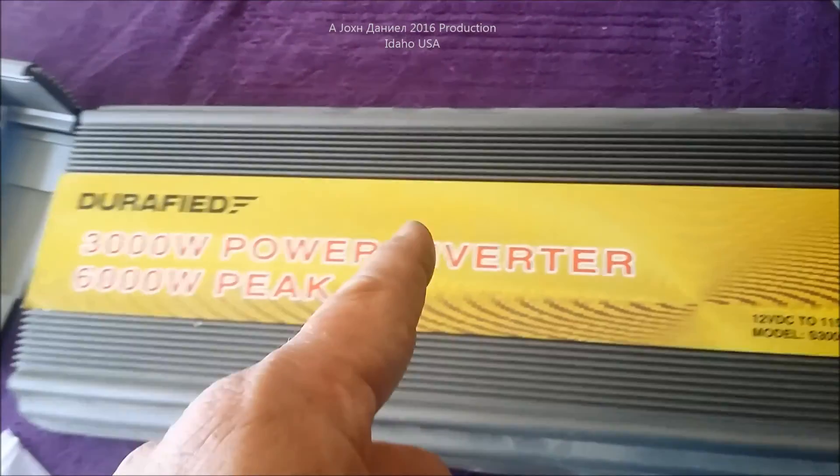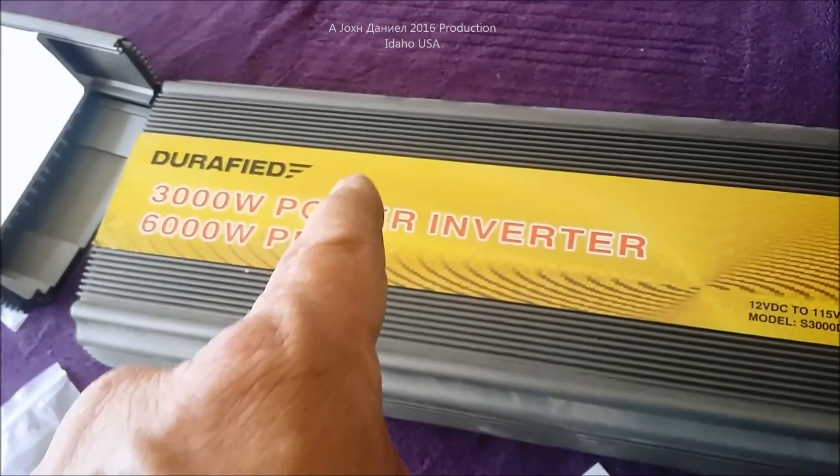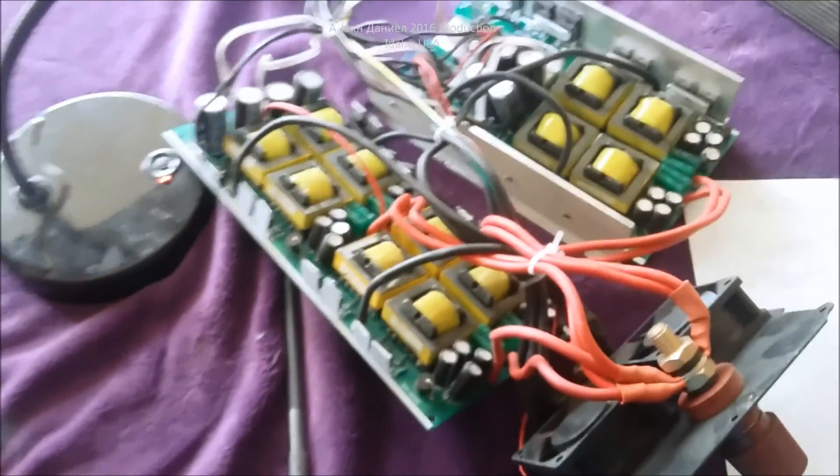This is video one of the 3000-watt power inverter repair. You're not going to see it repaired in this video, but you're going to see why it needs to be repaired — what happens to them and why they fail.